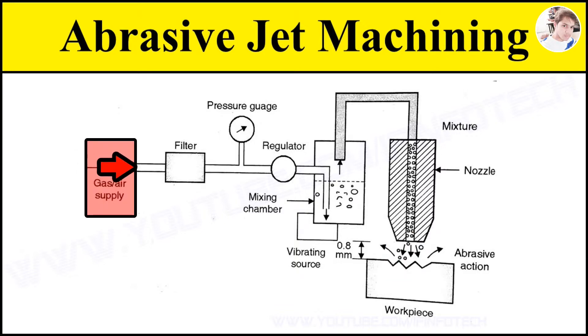Next is gas supply or air supply. The gas used for carrying abrasive along with it may be air, nitrogen, or carbon dioxide. Oxygen should never be used as it may cause fire hazard. The pressure required for gas ranges from 2 to 8 kg per centimeter square. Higher gas pressure will lead to higher metal removal and higher wear of nozzle. Velocity of gas coming out from the nozzle is approximately 300 meter per second; higher nozzle pressure results in greater material removal rate but decreases nozzle life.